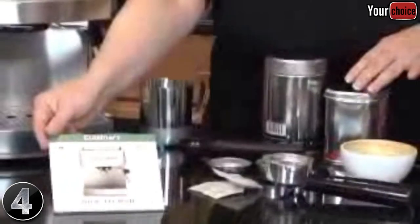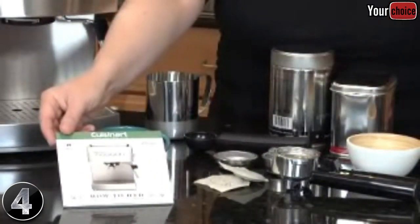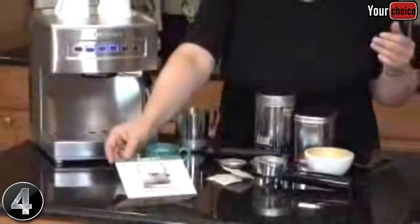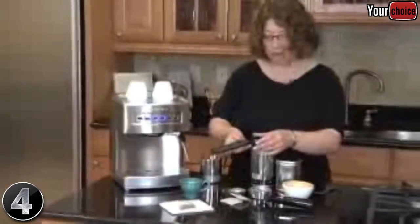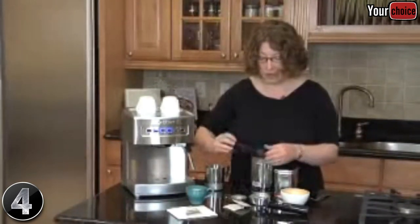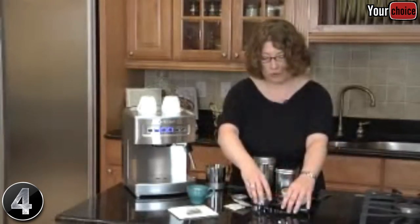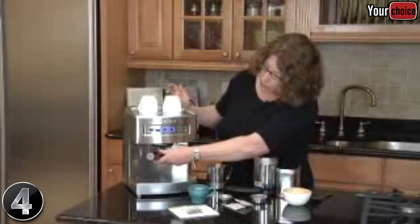We also include a DVD with the product that shows you how to get the most out of your espresso maker, with great recipes on how to make a macchiato, a latte, and a cappuccino. It also comes with a coffee scoop for when you use espresso ground coffee — you scoop it in, use the other side to tamp it down, put it in the portafilter holder, and mount it on the machine to make your coffee.